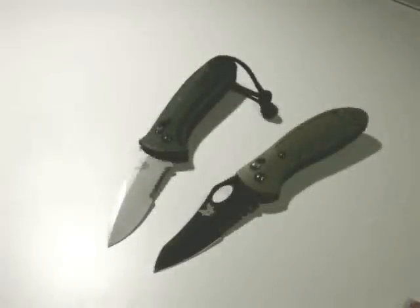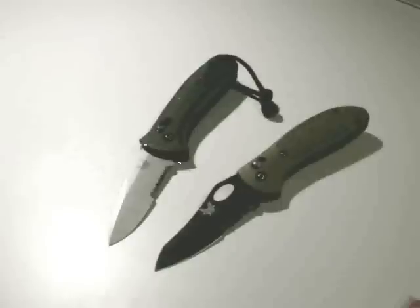I wanted to make a quick video to demonstrate the Axis Lock, one of my favorite locks for a folding knife. While I've seen a lot of video reviews of the various knives that use the Axis Lock, and even some videos on the lock itself, I haven't seen any that deal with the points that I like best about it, so I figured I'd make a quick video to demonstrate those.